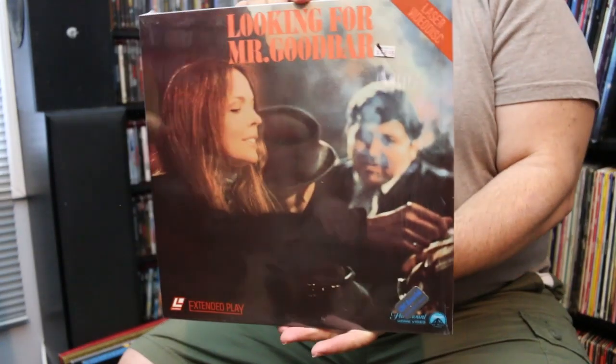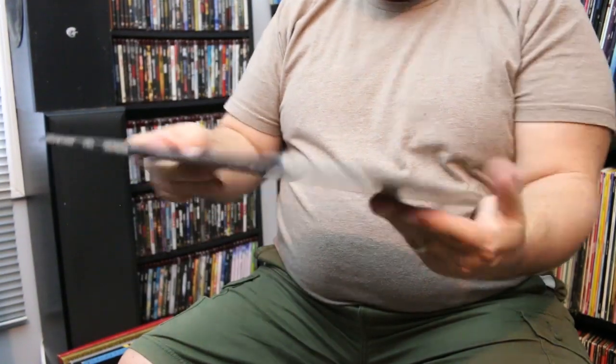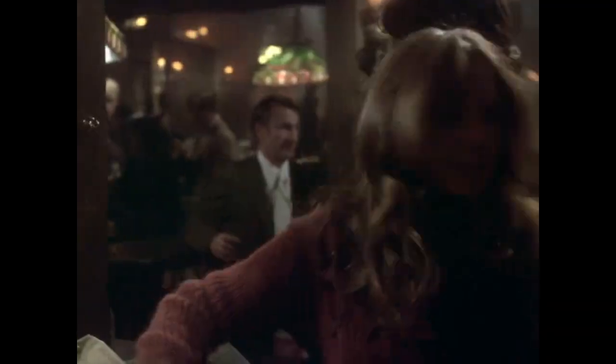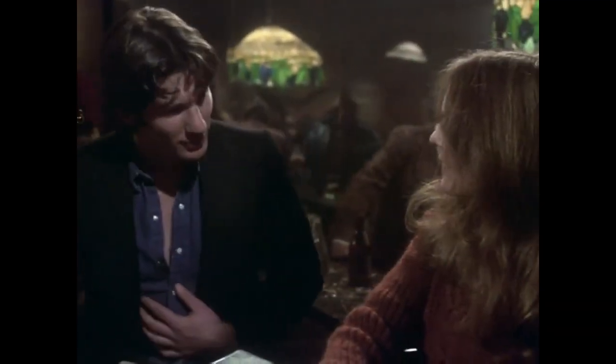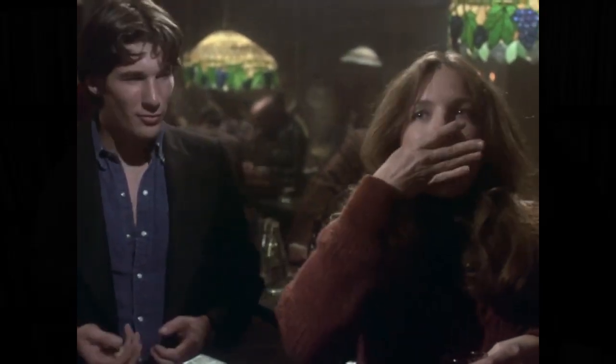This is Looking for Mr. Goodbar, starring Diane Keaton and a very young Richard Gere — I think it's his first real acting role. Based on a book, it's a 70s thriller about a school teacher who goes to bars looking for guys and unfortunately finds the wrong one. It's a Paramount title, and we're hoping to get it on disc especially with all the new Blu-rays Paramount has been releasing.